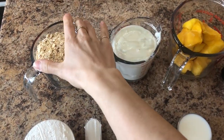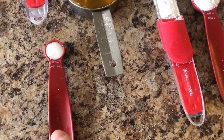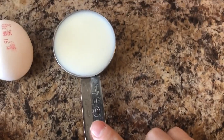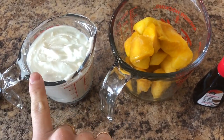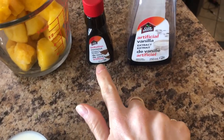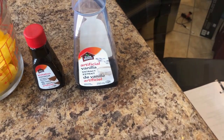For my muffins today, I'm going to use one cup of oats, one cup and one tablespoon of flour, a third cup of honey, a quarter teaspoon of salt, two teaspoons of baking powder, a quarter cup of milk, two eggs, one cup of Greek yogurt, about one cup of mangoes, one teaspoon of coconut extract, and one teaspoon of vanilla extract.